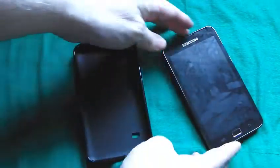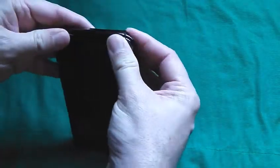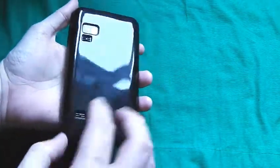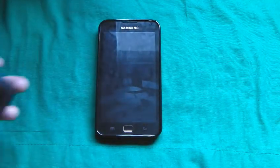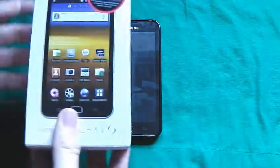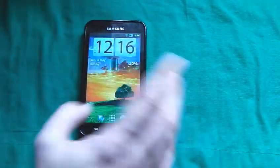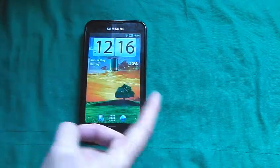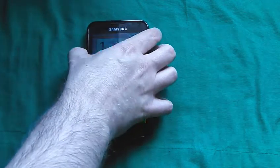Accessories: I got myself this case for about a fiver off eBay — I'll put a link in the description so you can get one if you're interested. It is quite a nice one, it's black, and it just gives a little extra bit of protection. I've also got a screen guard on it as well, just to keep it as protected as possible so it will last longer. As far as accessories in the box are concerned, it came with a charger, a USB lead, and a set of headphones. I use Launcher Pro because I prefer it, and it seems to work quite nicely on this.